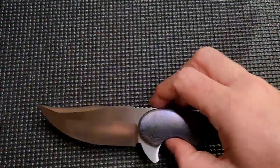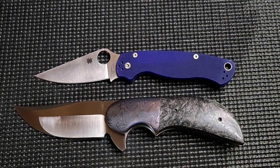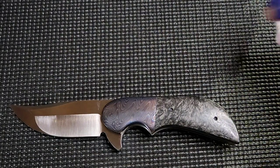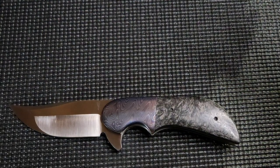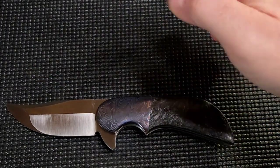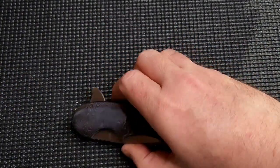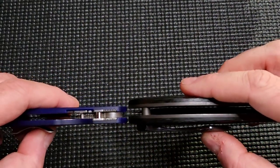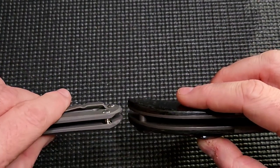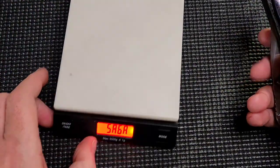Let's do some size comparisons. Paramilitary 2 — you can see right there, bigger than the Para 2, though I wouldn't say it dwarfs it. Chris Reeve Incosi large — bigger than that as well. In fact, the Incosi and the Para 2 are very similarly sized. Good size knife, but not unreasonable. It is a thick boy though — that is something I'll be talking about. It is a thick boy and it does have some weight to it. You can see how much thicker it is than the Para 2, and way thicker than the Chris Reeve. The weight is up there and we'll talk about why.